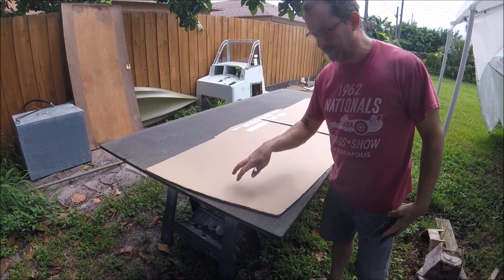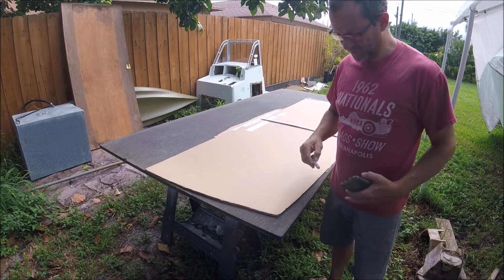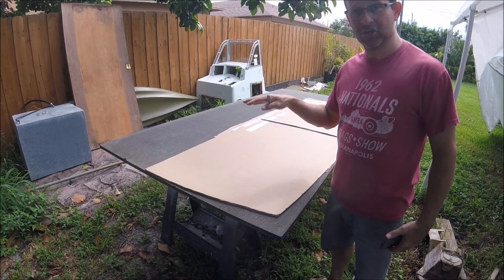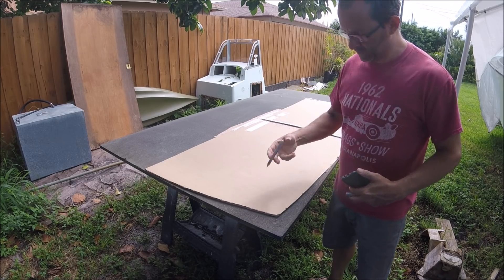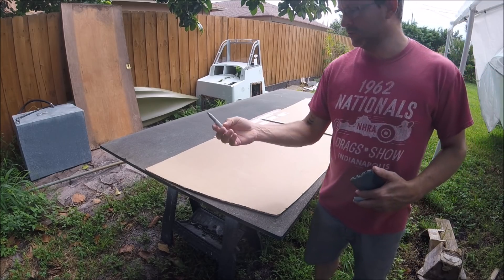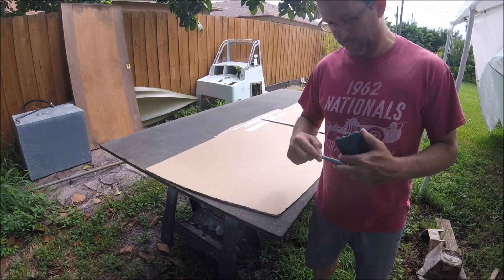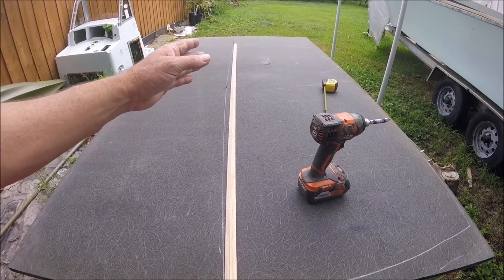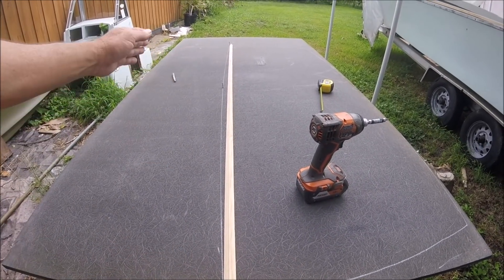I have a nice template of the transom that I'm going to mark on this Kusa board and cut it out. I have to be very careful — this is $320 a sheet — so I'm going to measure five times and then make a cut. Sharpie makes a silver marker, which is awesome for dark material. The top of my transom is going to have a little bit of a crown — I'm aiming for about an inch and a half of crown.